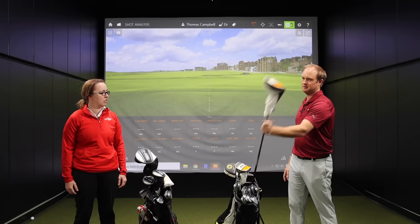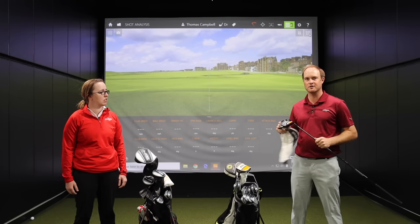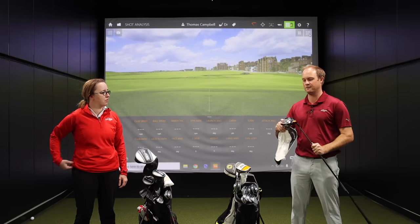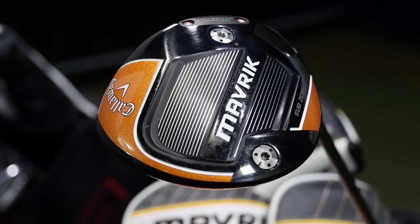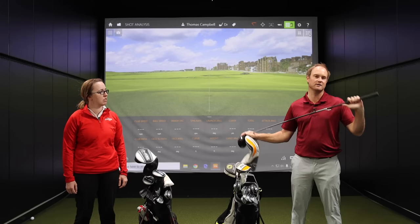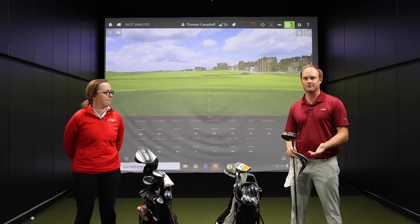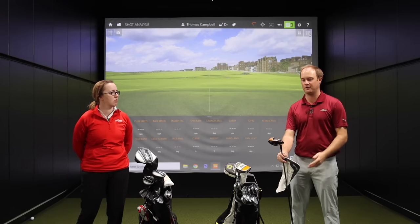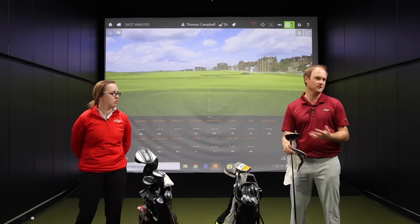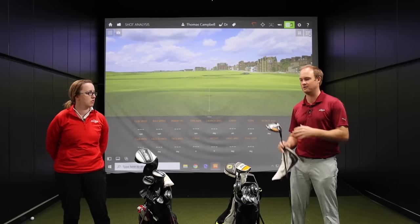For myself, I'm playing the Callaway Maverick Sub-Zero driver — nine degrees of loft. I don't have quite as much loft because I have a little more club speed than Jackie, and that's also part of the reason I play a Graphite Design XC 6X shaft. My goal with the driver is definitely to get it down there as far as I can — I'm trying to get this thing over 300 yards. The goal is to hit the fairway, but I'm trying to maximize distance to help the rest of my bag.